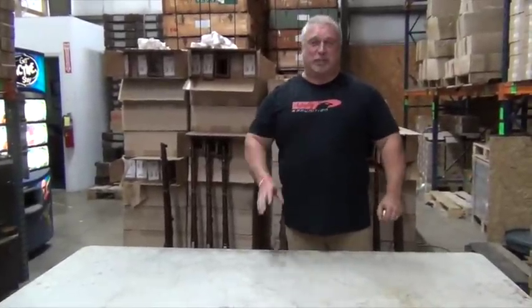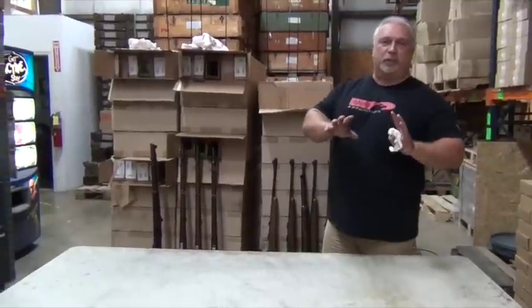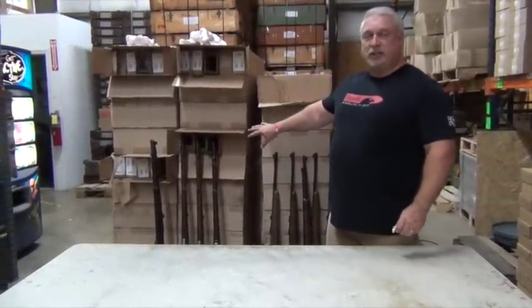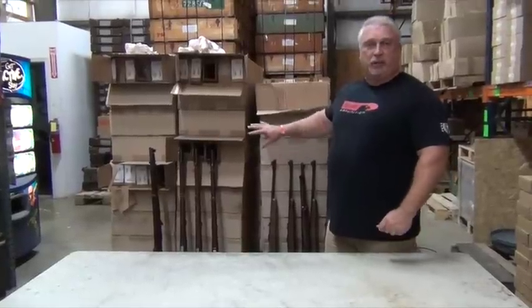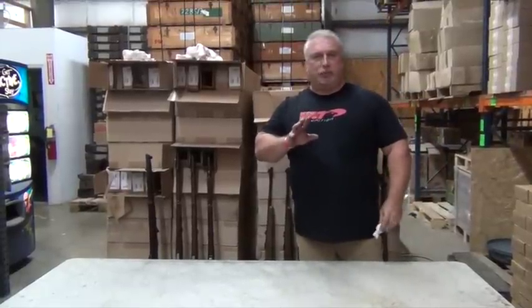Hey gang, Ben with Classic Firearms here. We're going to continue our theme of showing you some of the surplus that we just got in today. If you go to a different video on our site, you'll be able to see our M1916 Spanish Mausers and also our Enfields that we brought in. In addition, we also got in some M44s.